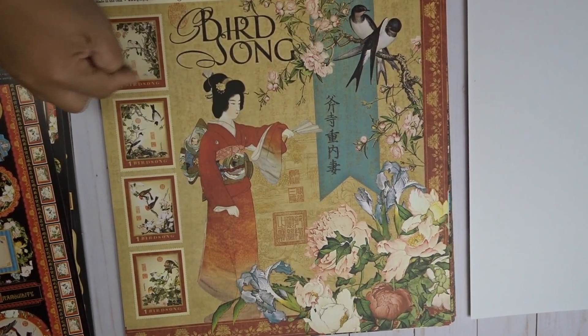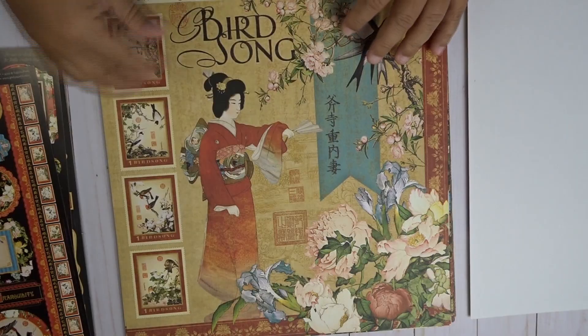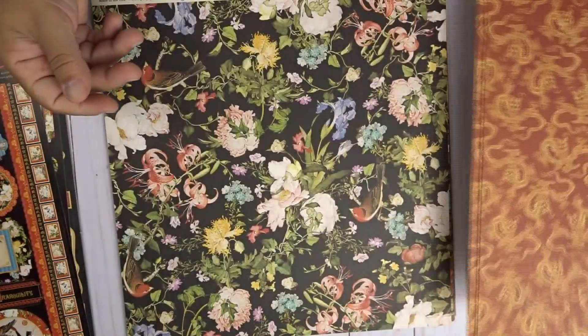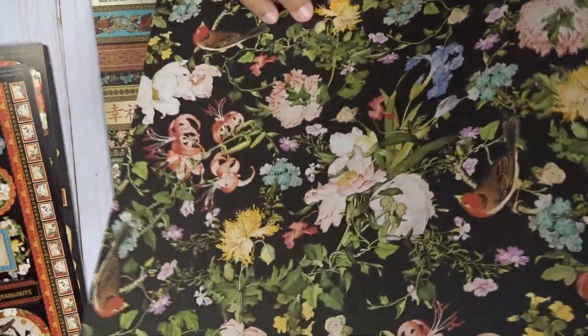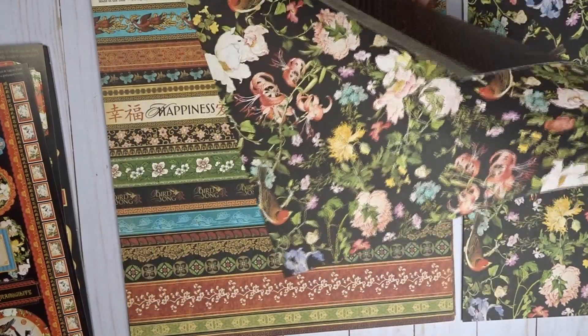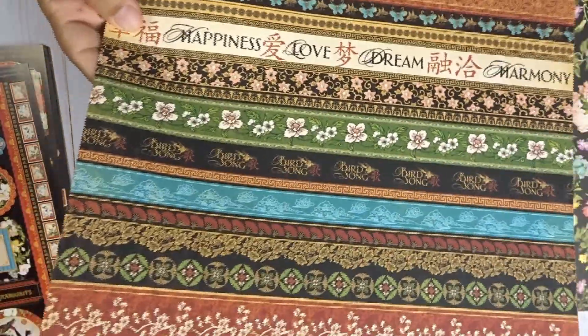So let's get into the paper. Here's the front cover — this would be a picture of nothing but fussy cutting because you can cut the girl, you could cut out these birds and layer them beautifully. Here we have dragons, in the back here we have flowers, there are some birds, and there are some butterflies on the bottom. On this side here we have the yin and yang signs — they're really tiny but you can still see them.